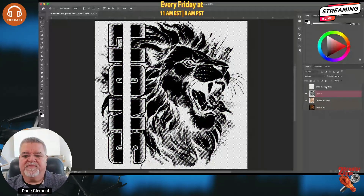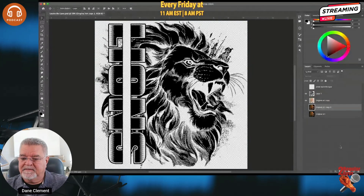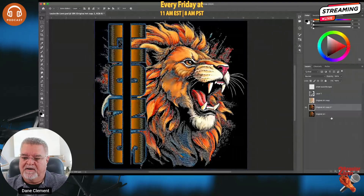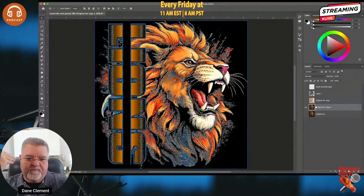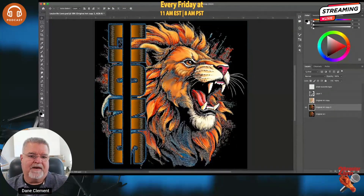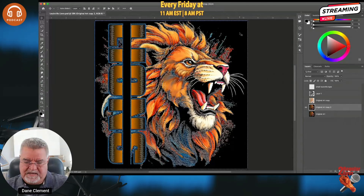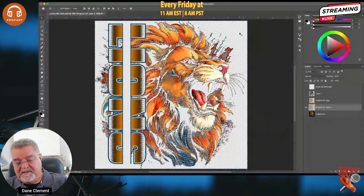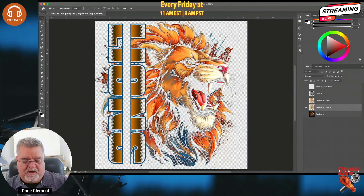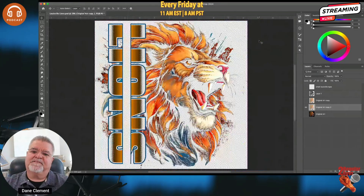To select it, use Command-click (Control on PC) on the channel. I'll turn everything on, turn the halftone channel off, and go to Layers. I'll grab my original artwork, duplicate it, and turn it on with everything else off. Now I have my original artwork selected via the halftone channel, so I'll go to Select → Inverse. When I hit Delete and deselect, the gradient in the lion now has halftones.